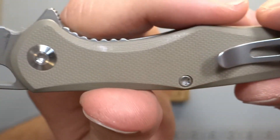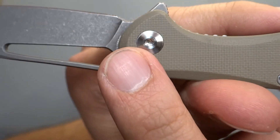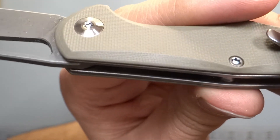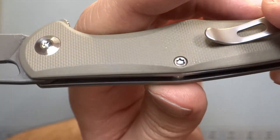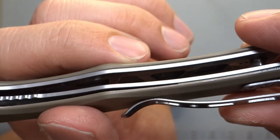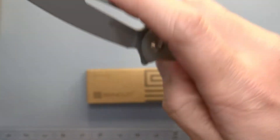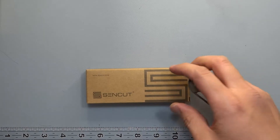The steel is going to be 9CR18 for this one, and for the price point there's going to be pretty good skeletonization for the inner scales too. You're not going to be able to see it, but it is skeletonized, which is not something you see in a budget knife very often. So that's something that is pretty cool. I do like that quite a bit. Weight-wise on this one, let's see what it comes out to be.